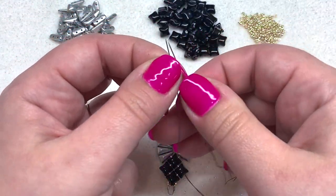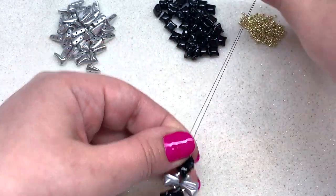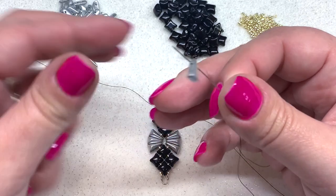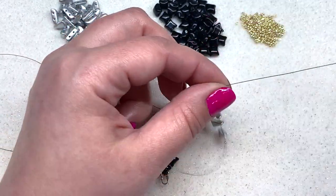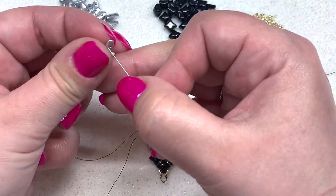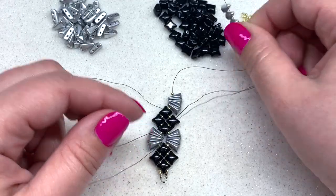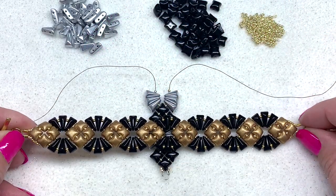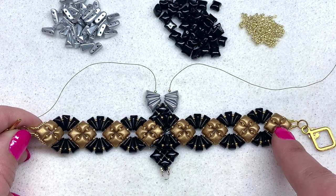Pick up another 15-0 on each needle, then finish this little section off by going through one more Wide Duo with both needles. Then complete another section of Vex Solos by picking up a 15-0, three Vex Solos through the narrow end all facing up, and finishing with one 15-0. Mirror that on the other side. Just continue in the same manner until you've reached the desired length of your bracelet.